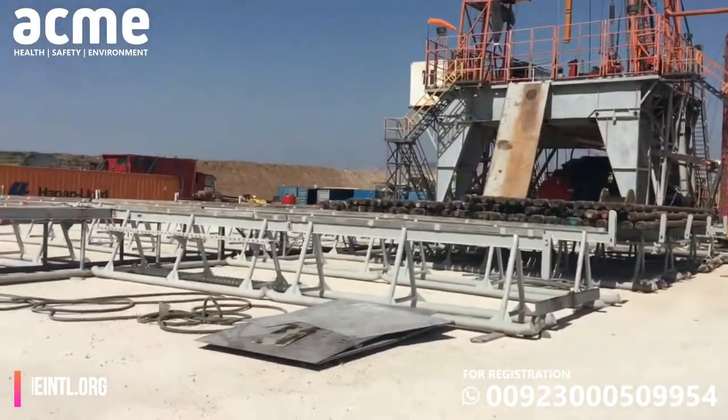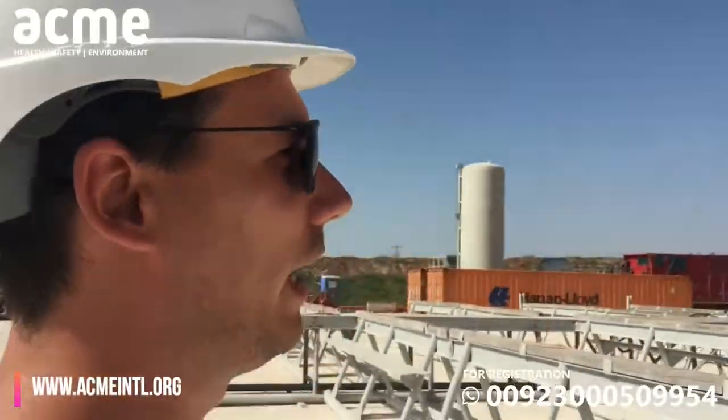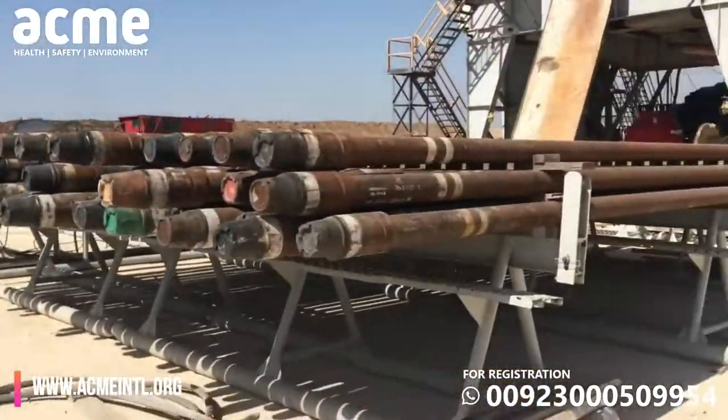It's a 30-inch annular, which we'll be using as a diverter — just a diverged foil in case of any air flux, water, or gas, which we don't expect.